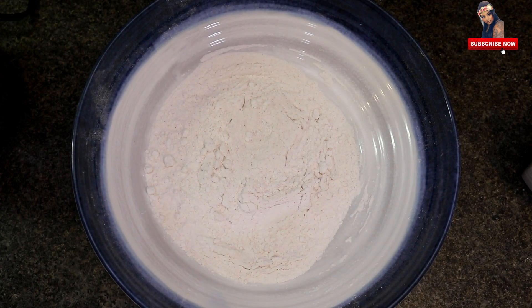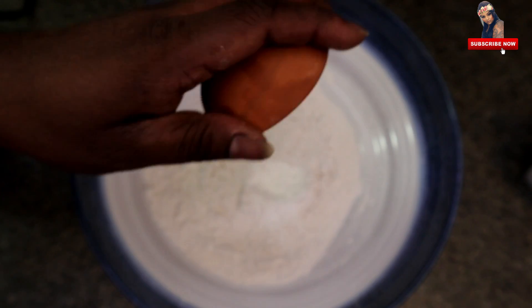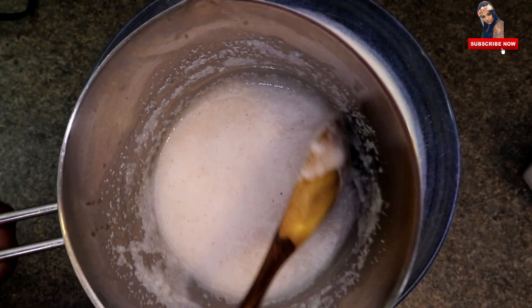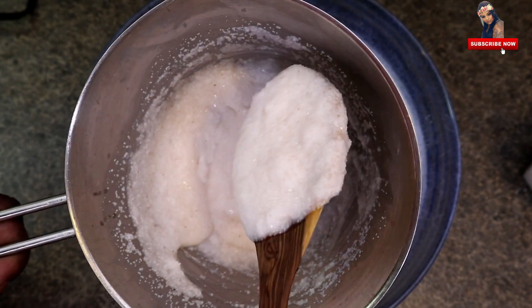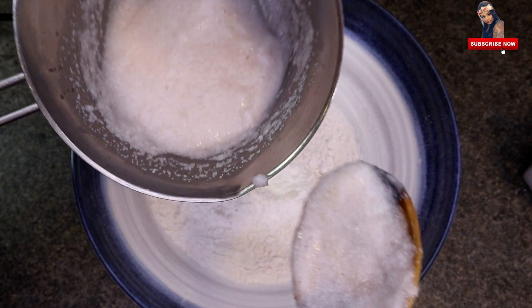I'm going to add some of this — 1 teaspoon baking powder. I'm going to add a cup of baking powder and this is cool. I'm going to mix it up in a bowl.